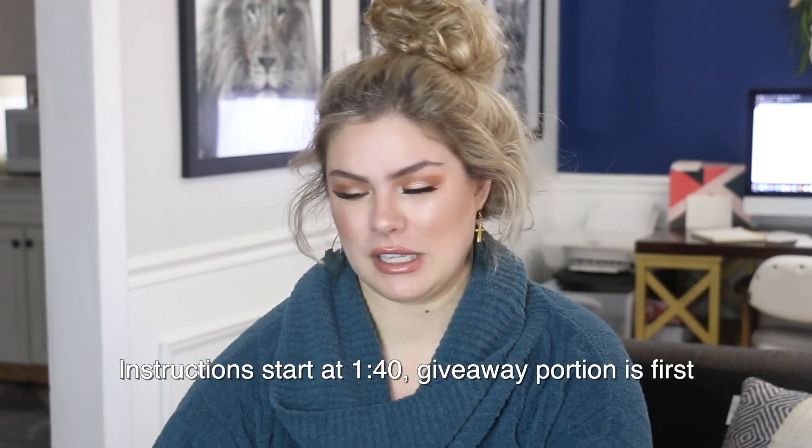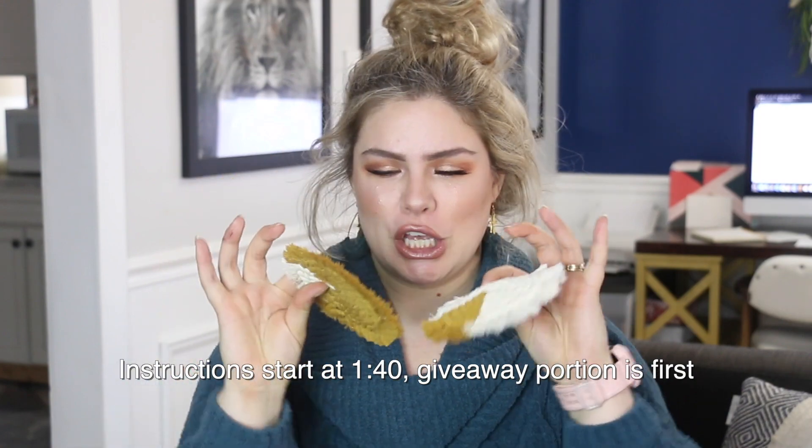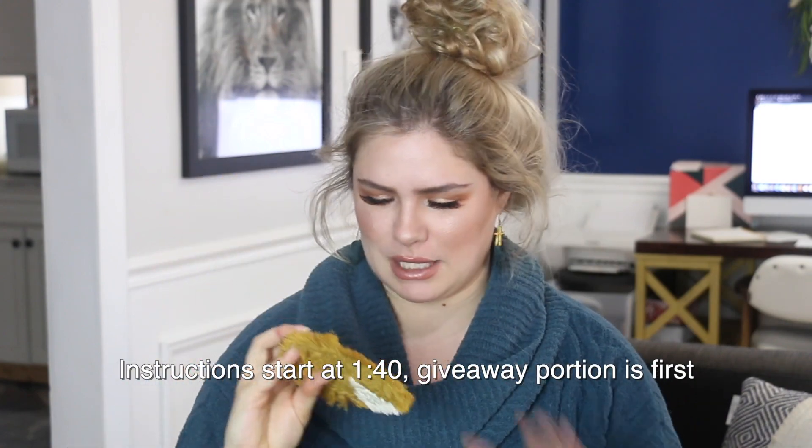I'm going to be giving away some of these coasters that I'm making — this cute little pair right here. I'm not going to be making this color; I'm going to be doing a blue in this video because it goes in my house. These will be shipped in this little box right here.